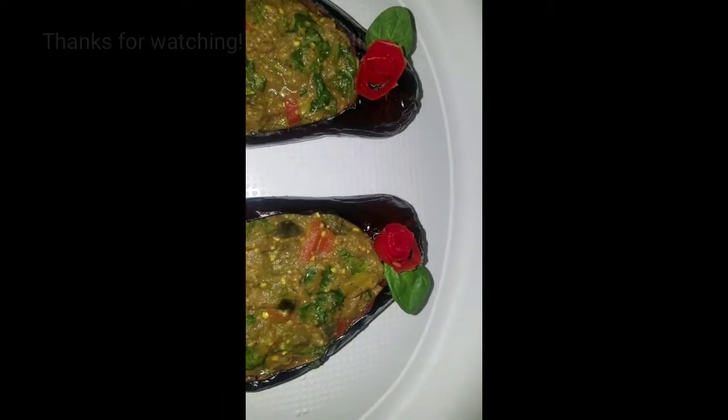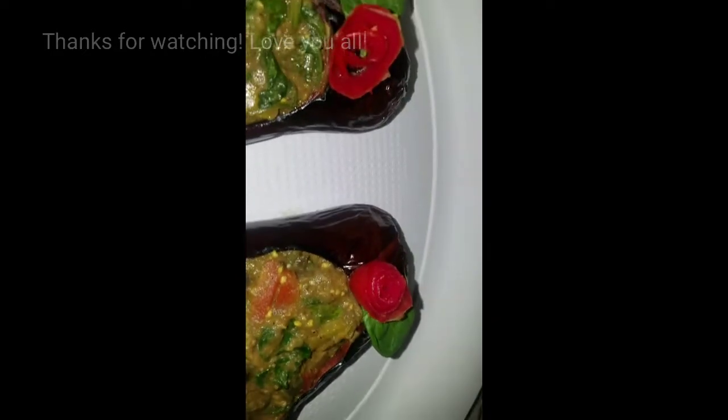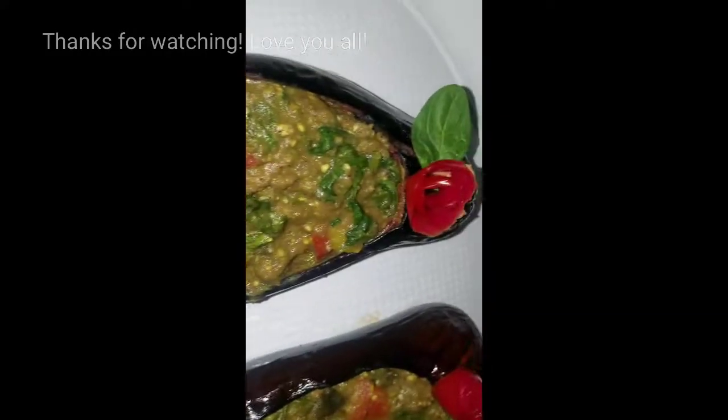This is my finished product, guys — my curry eggplant. It's delicious, it is so yummy. The smell is off the hook. Oh my gosh. I suggest you guys go out and try it.